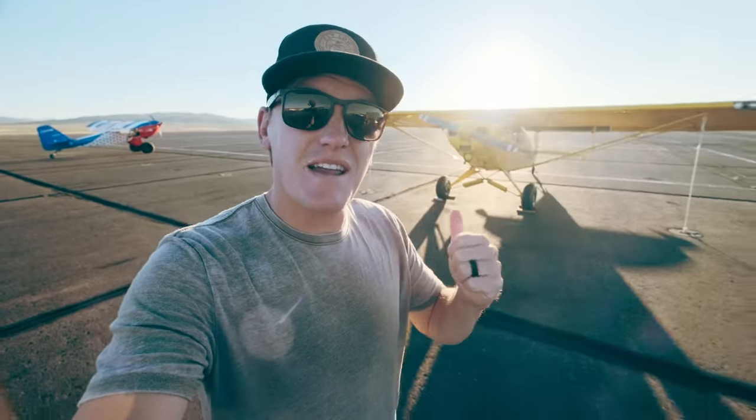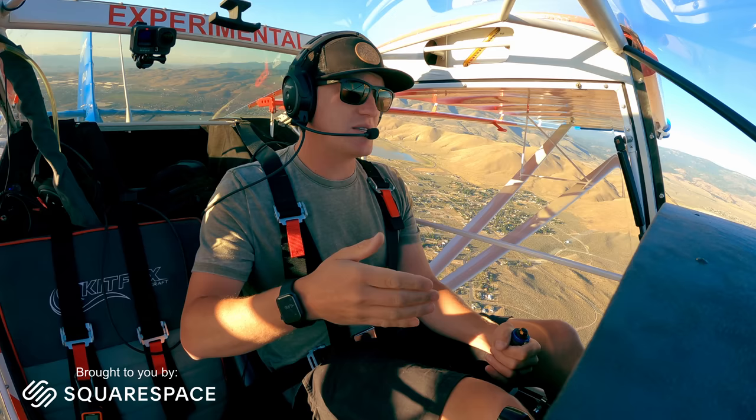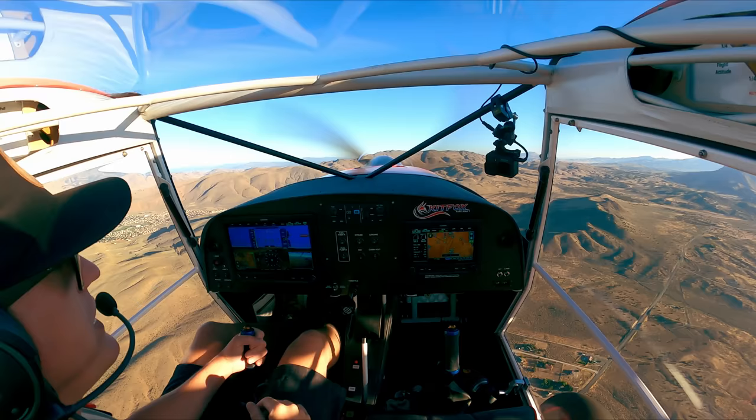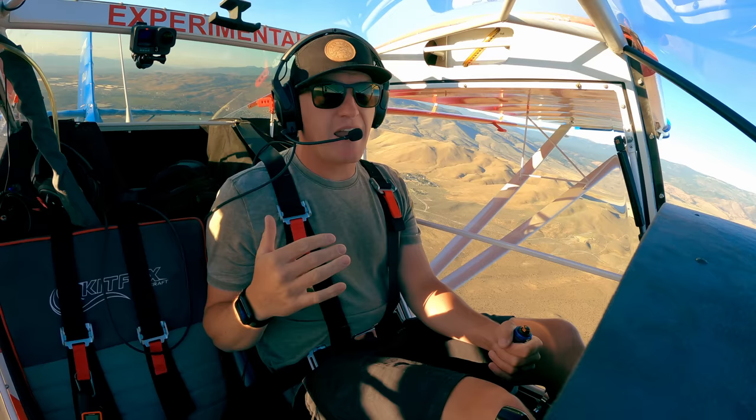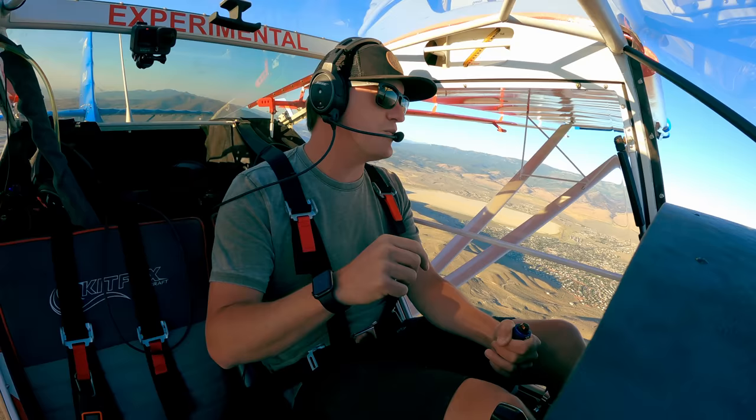The Cub is the safest airplane in the world — it can just barely kill you. That's an age-old Max Stanley quote. Max was a test pilot for Northrop, referring to the Piper J3 Cub, and what he's referring to is the inherent safety of a well-designed, light, low-speed aircraft. Recently it got me thinking that the Kit Fox checks all those boxes but might actually take it even a step further.